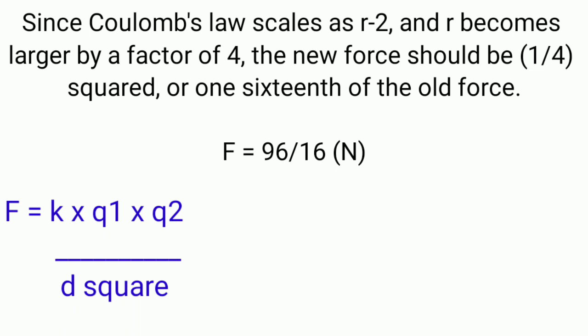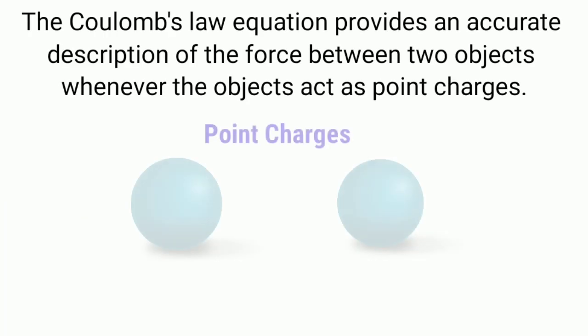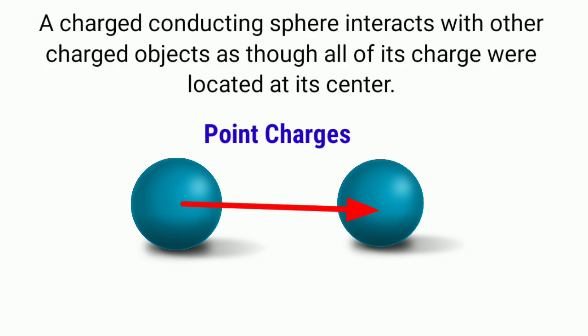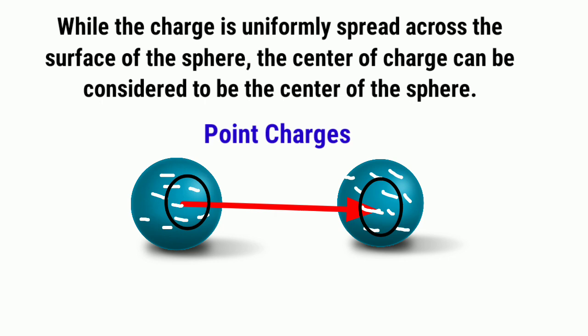Now that you understand the factors of Coulomb's law, let us discuss its significance and why it is important. Coulomb's law equation provides an accurate description of the forces between two objects whenever the objects act as point charges. A charged conducting sphere interacts with other charged objects as though all of its charge were located at its center, while the charge is uniformly spread across the surface of the sphere. The sphere acts as a point charge with its excess charge located at its center.